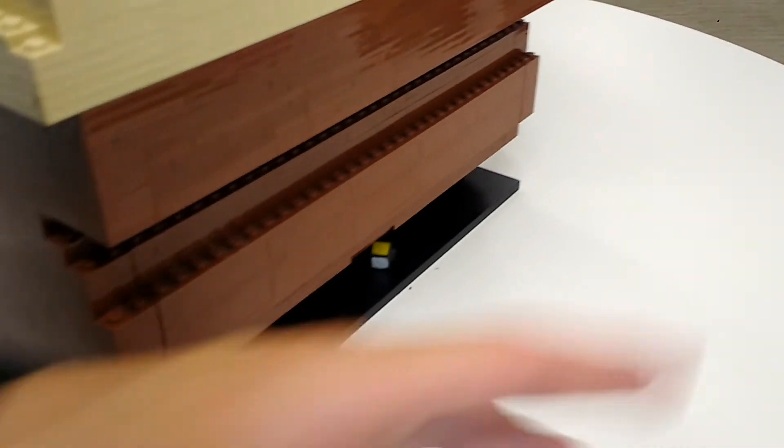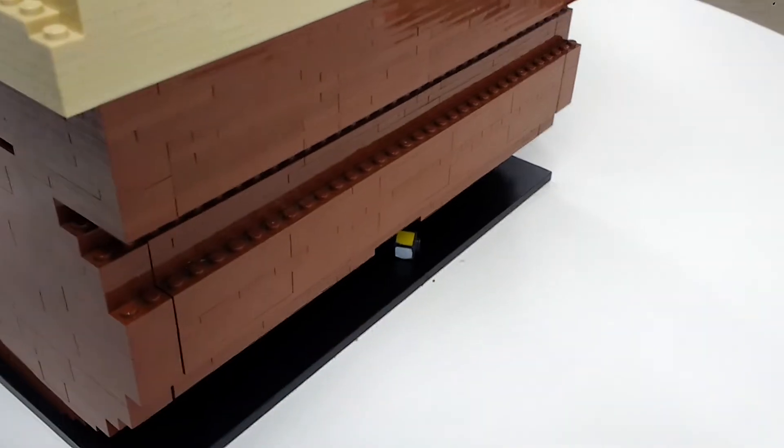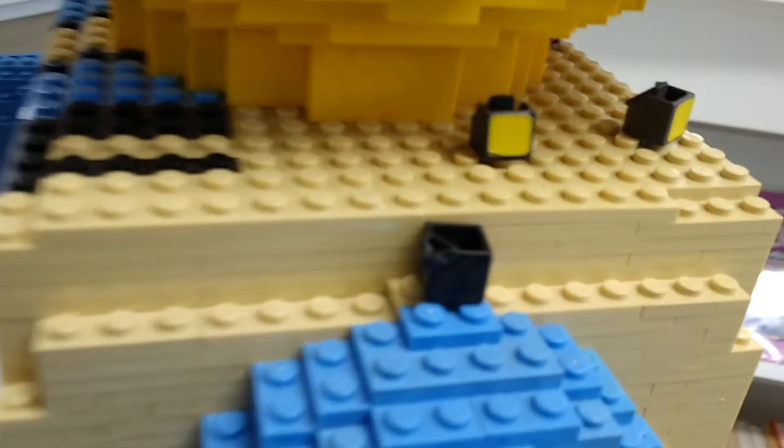If we go around this way, it looks like there's stuff coming out of his ass. What is that? No idea. It's not even Lego — I think it looks like bits of Rubik's Cube.